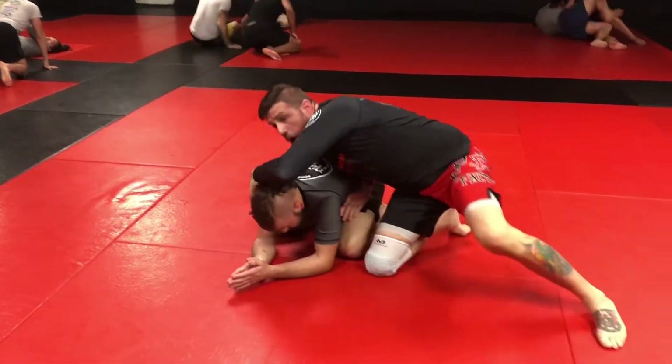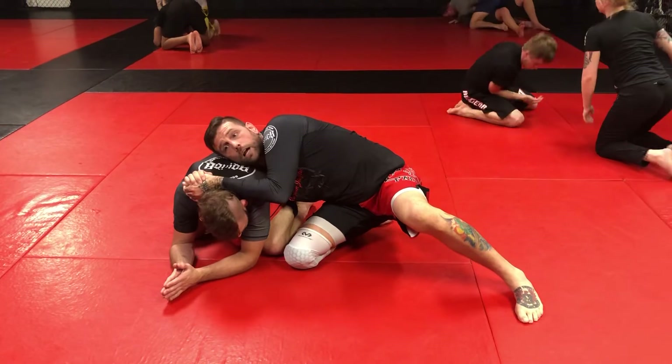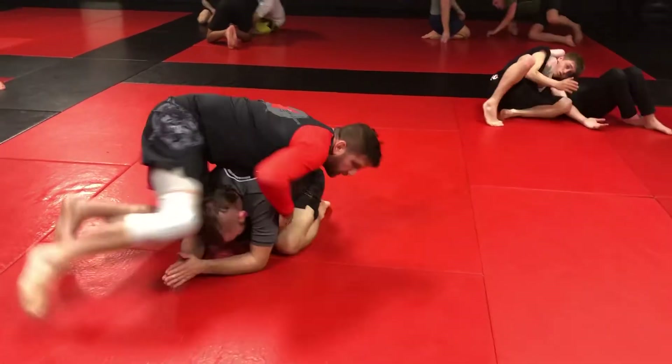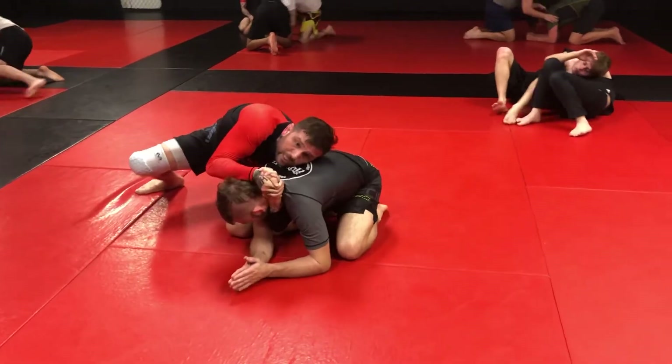We just continue to do that — come around the corner, break his posture, shoot the darts. Three-quarter Nelson, vice grip, whatever you want to call it. Knee to knee, hip to hip. Doing the same thing, we did this over and over. We did this for two minutes as well.